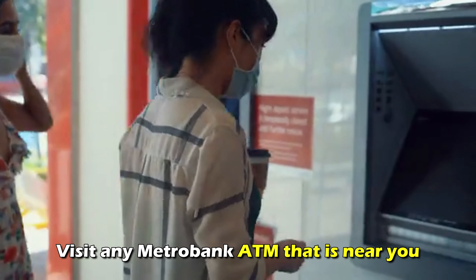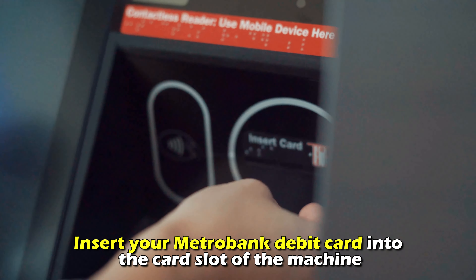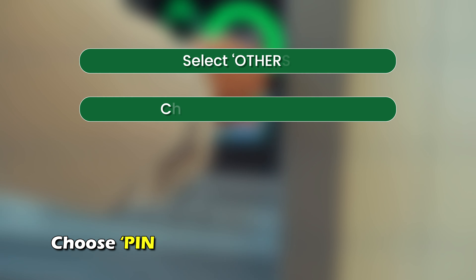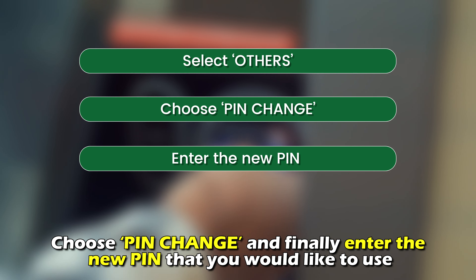Visit any Metro Bank ATM that's near you. Insert your Metro Bank debit card into the card slot of the machine. Key in your current PIN. Select Others. Choose PIN Change, and finally enter the new PIN that you'd like to use.